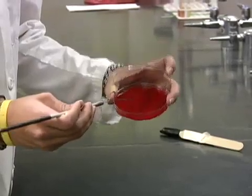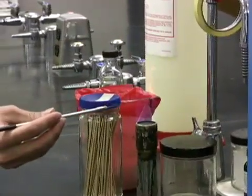Now it is the other student's turn. Complete the procedure, invert your plates, and place in the bucket for incubation.